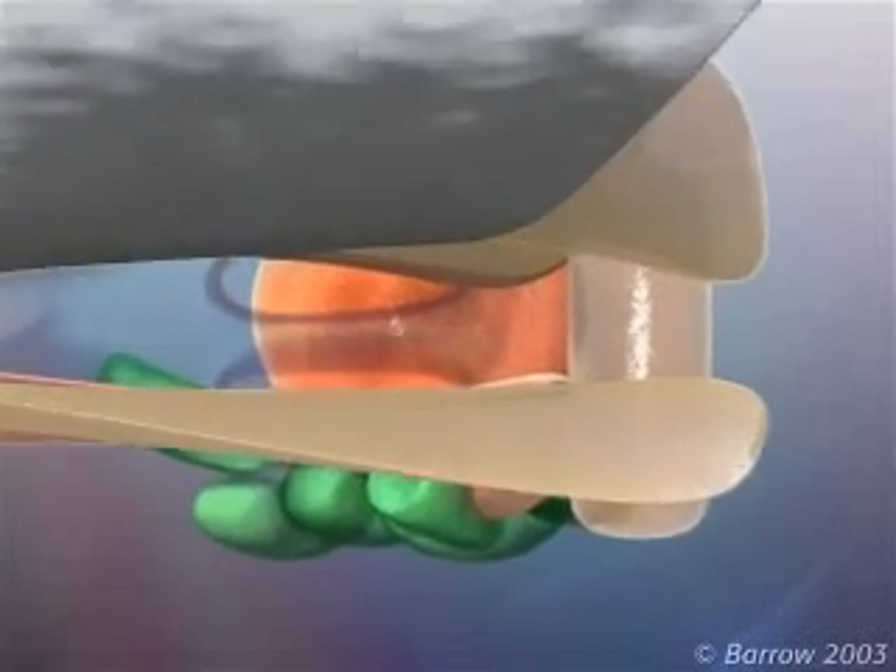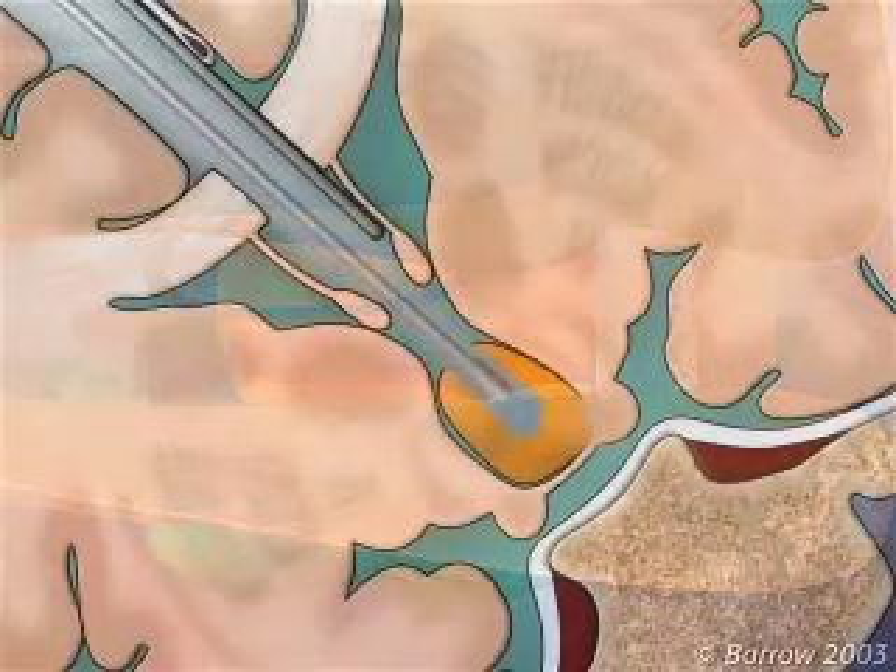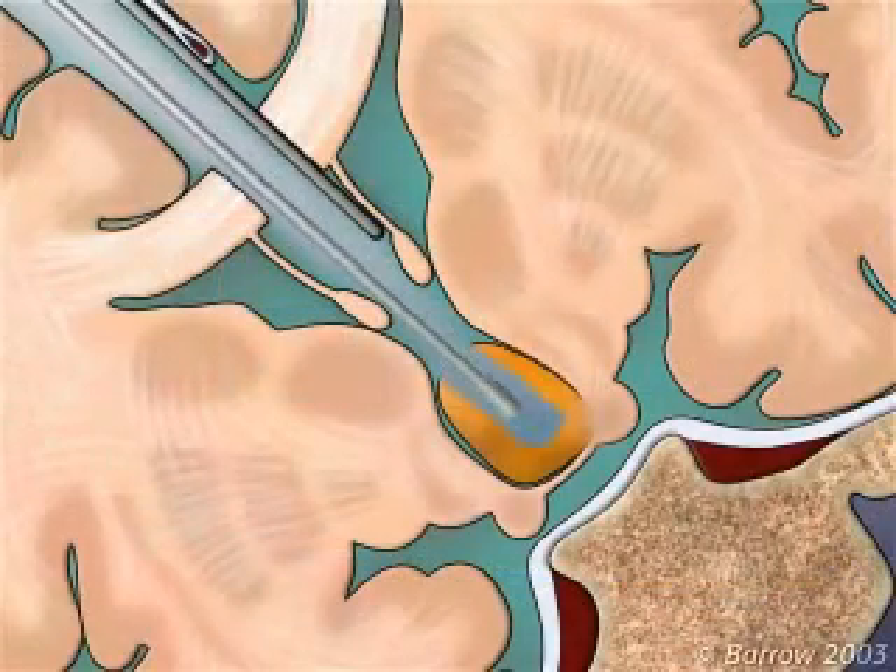Once the third ventricle is entered, the hypothalamic hamartoma is visualized beneath the ependymal surface bulging into the third ventricle. The hamartoma is carefully removed by suction.